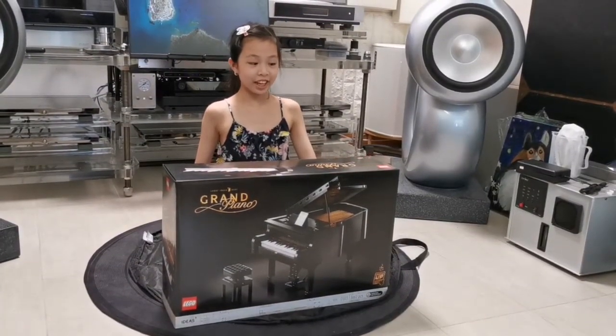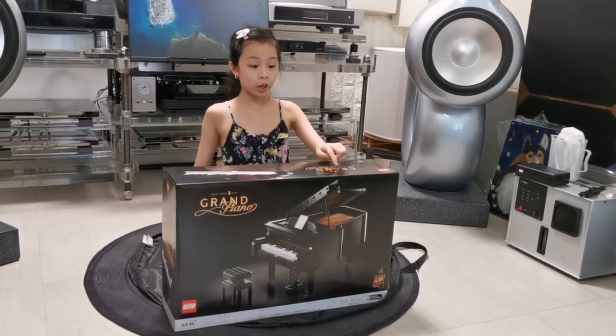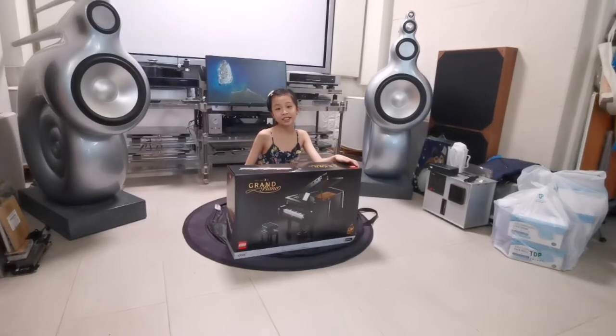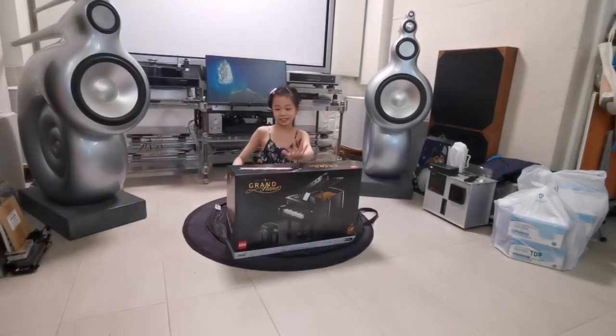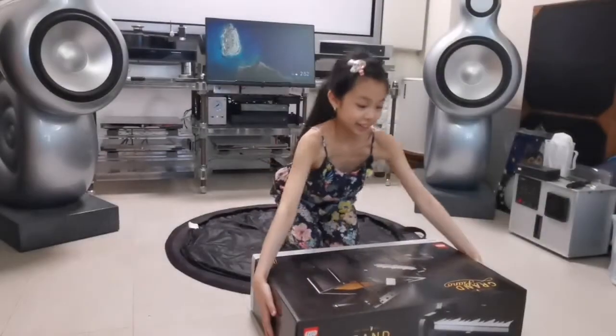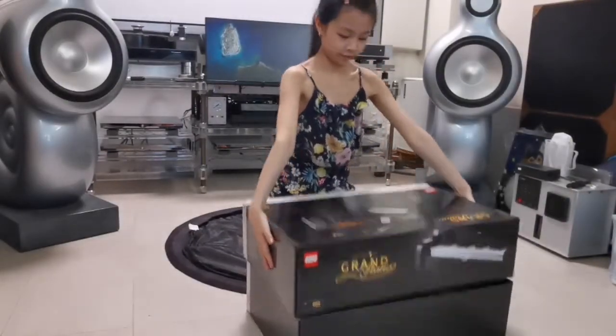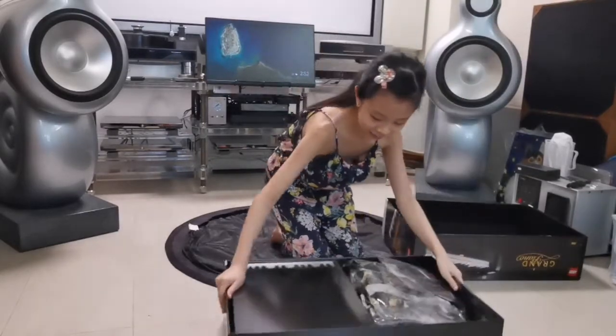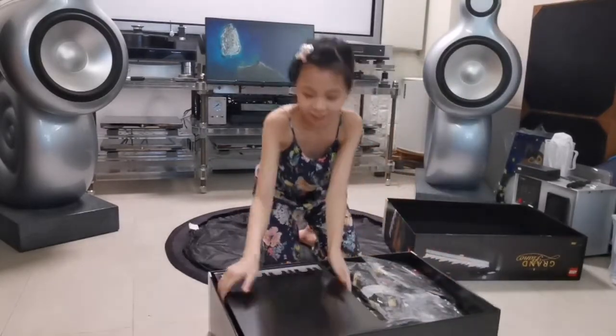Hi, today I am going to open this box Grand Piano Lego with 3,662 pieces. Here it goes. Wow. See, it has lots of things.